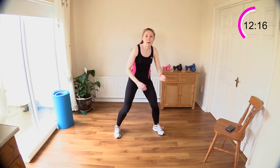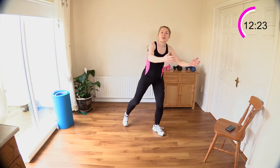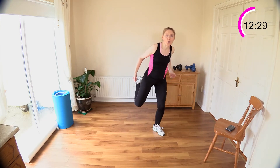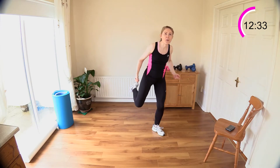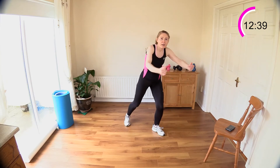Now let's curl the leg up. Rotate those palms, face them up to the ceiling, feel those back muscles working hard. Come on, pull back, kick your rear, get those hamstrings alive. Little bend forward at the waist but not too deeply — keep your spine upright.